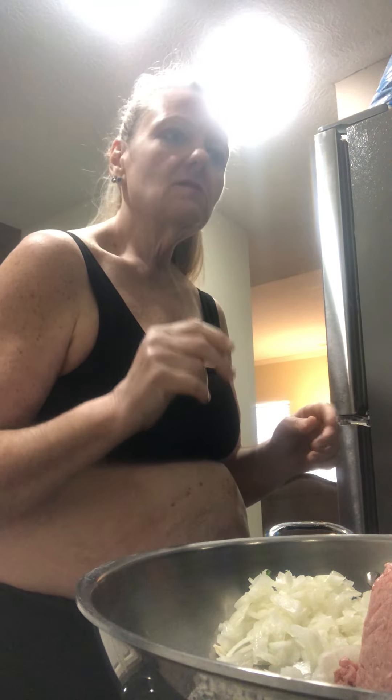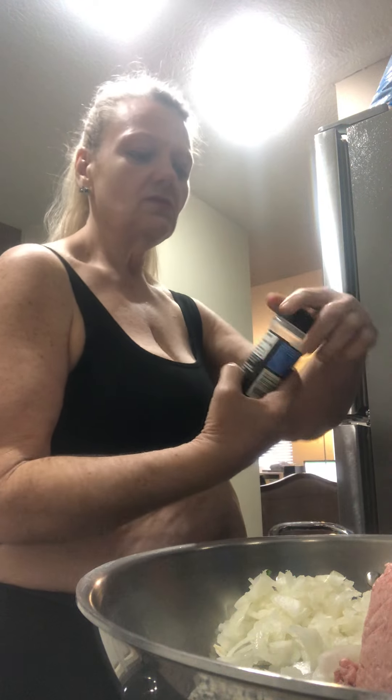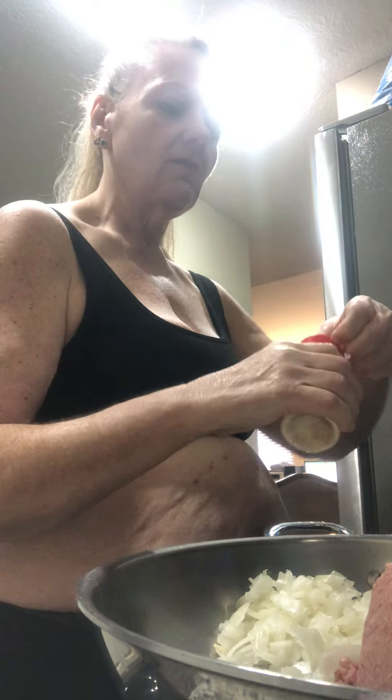This is a great two bean chili — it's with pinto beans and black beans. So the first thing we're going to do is use some garlic salt. I don't measure, just start with a teaspoon — I just shake, rattle, and roll. Then garlic powder and onion powder.